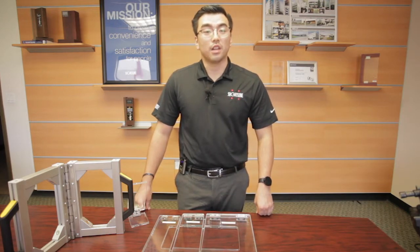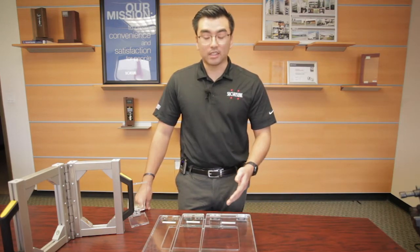Thank you for joining us here today at Sugatsune America. Today we're going to be looking at some of our single axis torque hinges, the HGTS series.